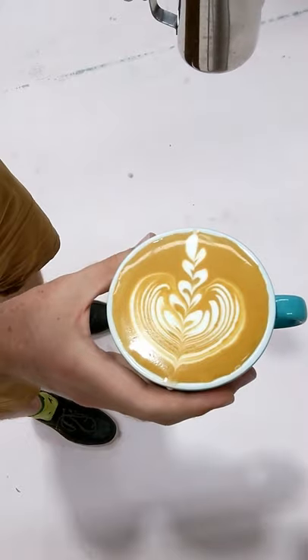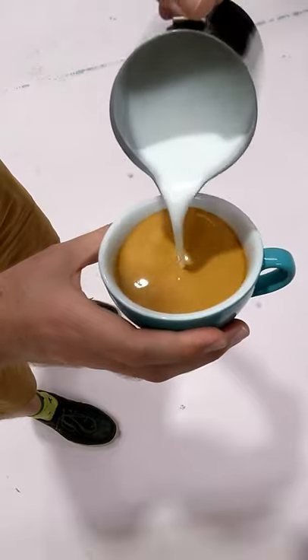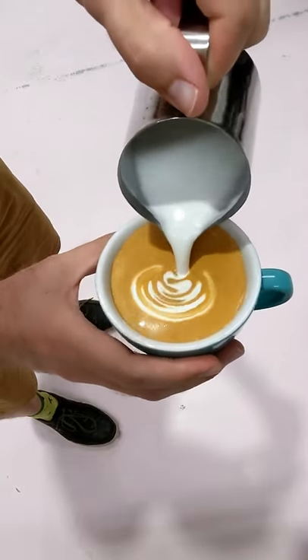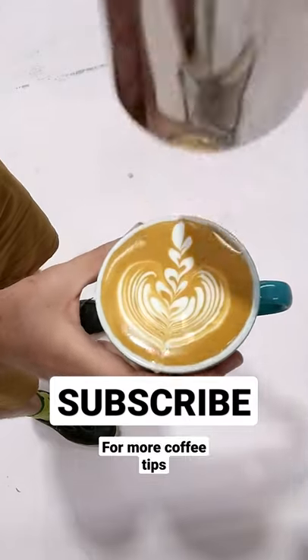Now let's check it out again but at full speed. Hope this little tutorial helped you out — remember to click subscribe if you want more coffee tips. Keep frothin'!